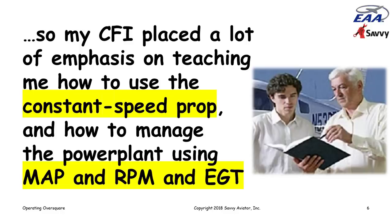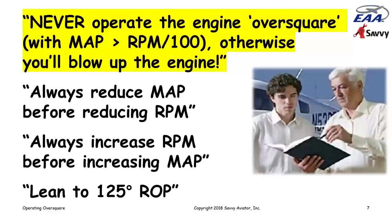My flight instructor spent a lot of time talking about how to manage the constant-speed prop using manifold pressure and RPM, and how to use the EGT gauge for leaning. To summarize the conventional wisdom: we must never operate these engines in an over-square condition — that is, with manifold pressure above RPM divided by 100. At 2,400 RPM, you can't have more than 24 inches. He was very emphatic: operate over square and you'll blow the cylinders right off the engine. There were strict rules about power changes — reduce manifold pressure before reducing RPM, and increase RPM before increasing manifold pressure.